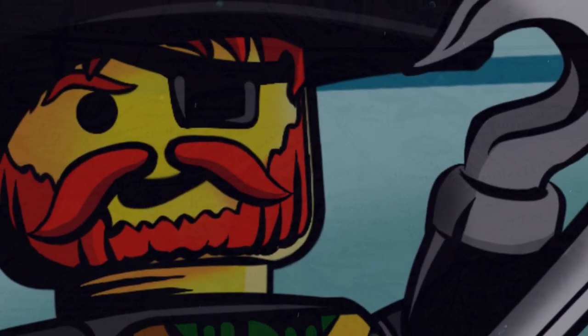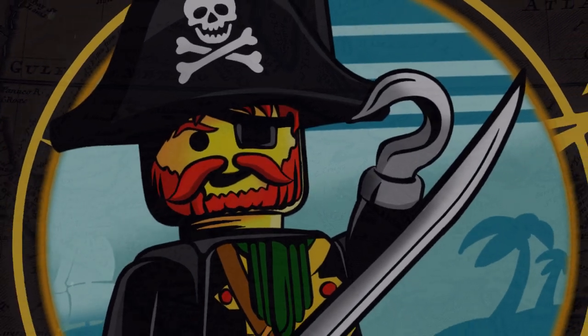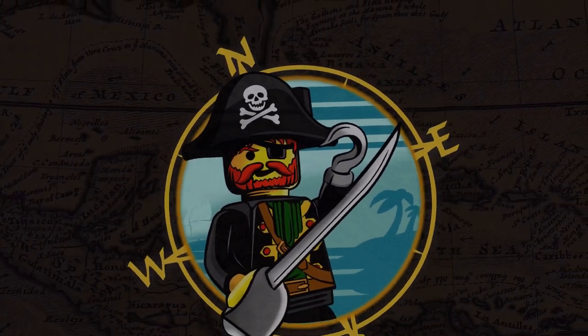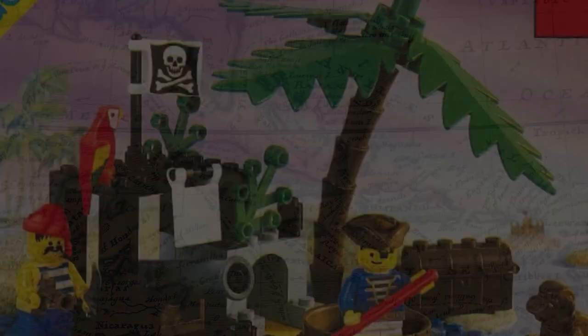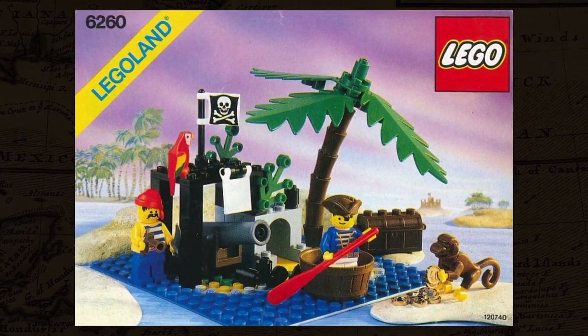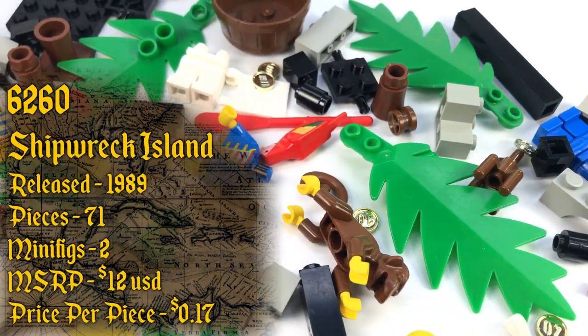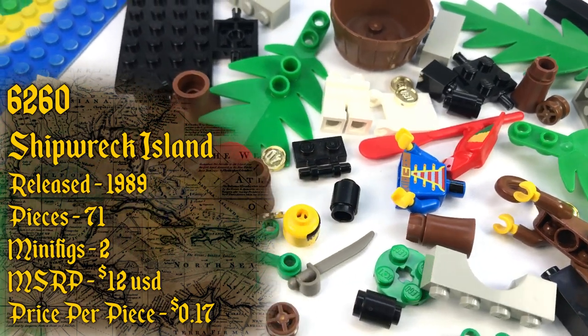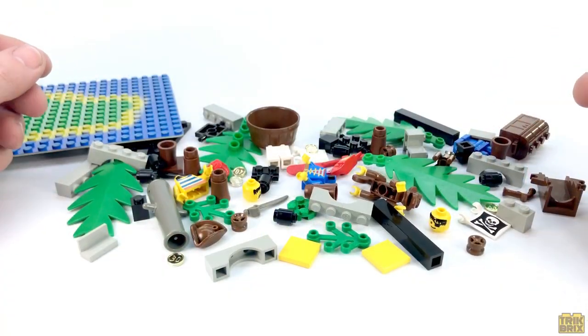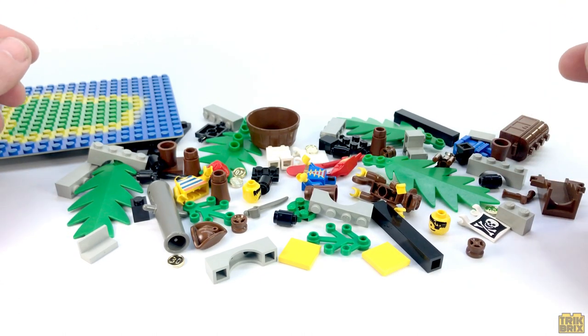Ahoy mateys and welcome back to Trick Bricks. I'm Jamie and today we're going to continue our 30th anniversary Pirates Retrospective series by taking a look at set number 6260, Shipwreck Island. Released in 1989, it contains 71 pieces, 2 minifigures, and retailed for $12 in the U.S. This is probably my favorite of the smaller builds released in the original wave and I'm stoked to share it with you guys.